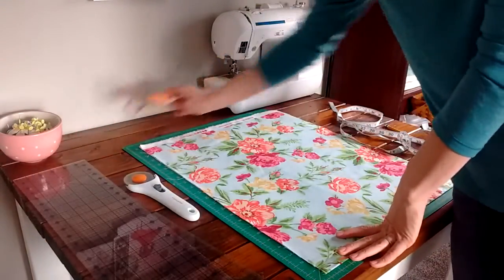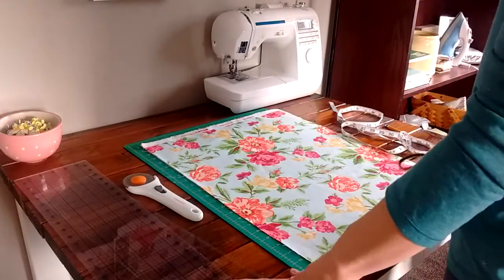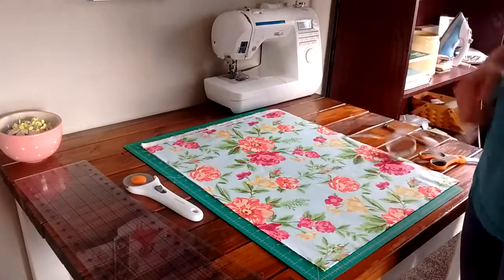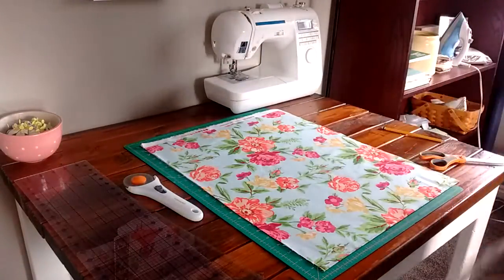Let's get cutting. If you don't have a mat, a rotary cutter, and rulers, I'm going to show you a way you can cut it out just with scissors first. But my preferred way is definitely with the rotary cutter.